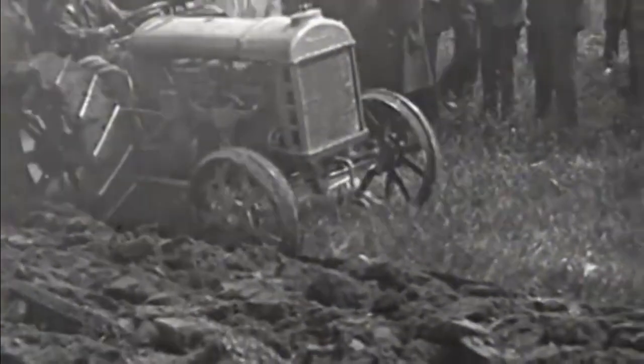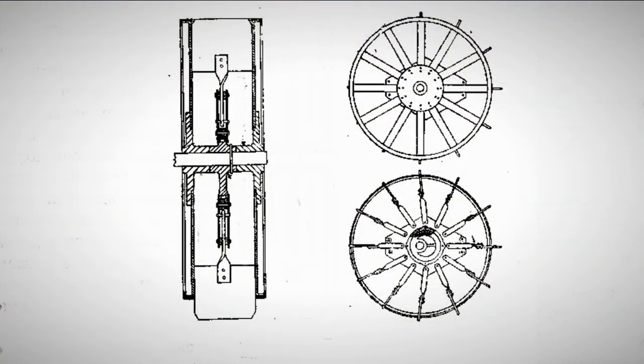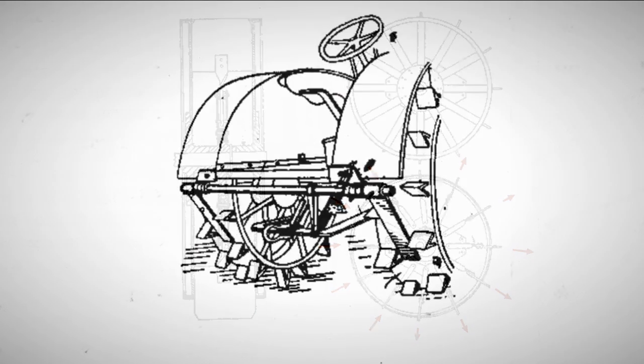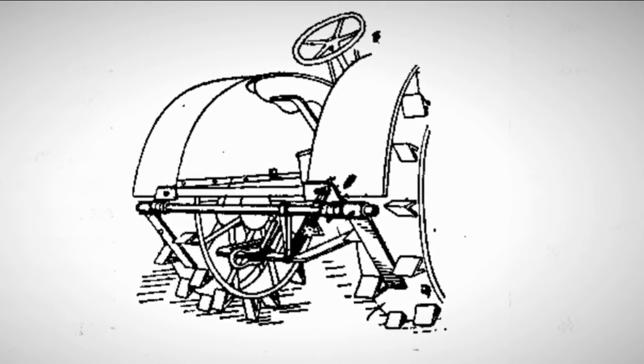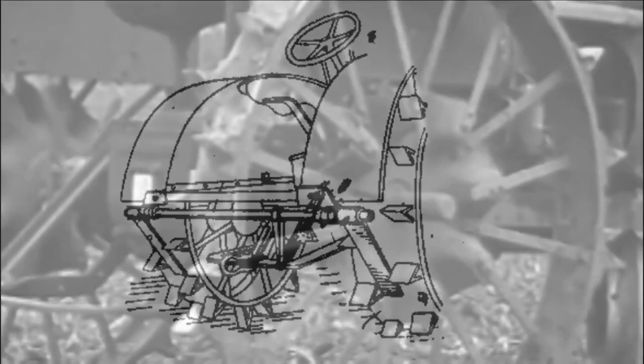When tractors operated on wet and sticky soil, dirt accumulated between the wheel lugs, reducing their efficiency. To prevent this, various self-cleaning devices were developed — for example, a complex system of retractable self-cleaning lugs. In this mechanism, the lug blades were attached to spokes driven by a rotating eccentric. When the wheel was in contact with the ground, the lugs extended through slots in the rim; after the wheel rolled, they retracted. Another cleaning device was designed as a mounted scraper. However, due to their complexity, all such systems were not widely used, and classic simple wheel designs with attached lugs were primarily used.